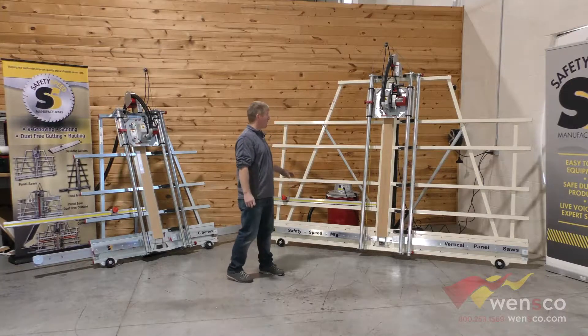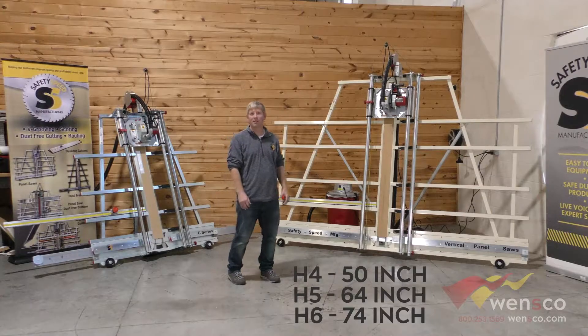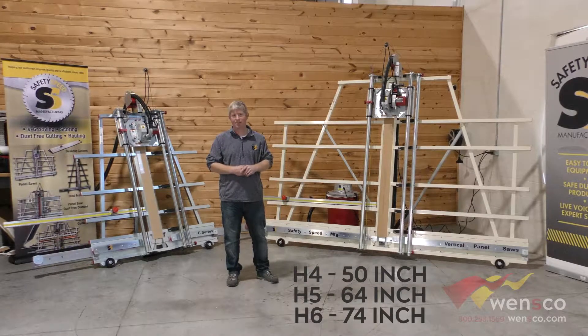The H machine comes in a four-foot height, five, and a six-foot height. So if you're cutting a polycarbonate that comes in at 74 inches height, then you can do that with the H6.